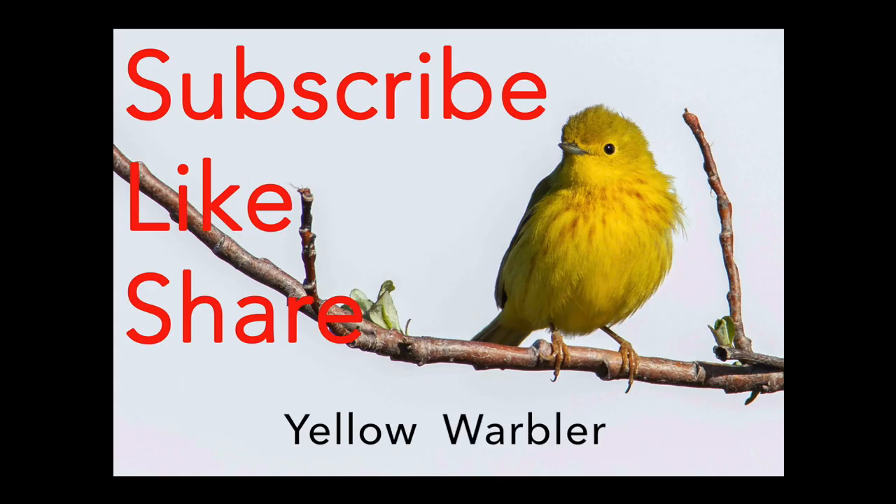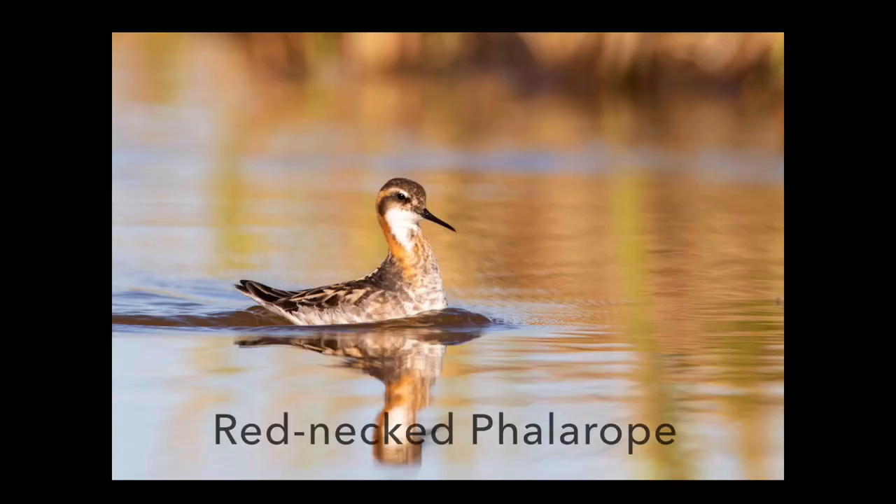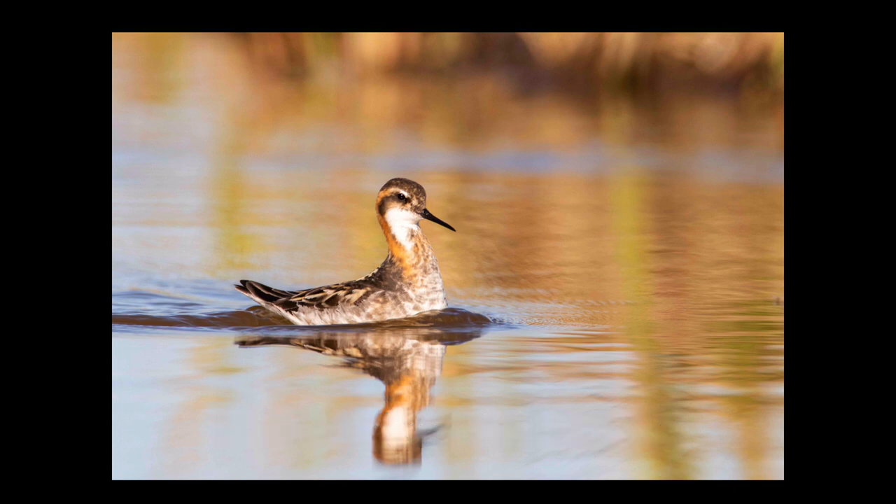If you enjoy what I'm doing on my channel, give me a subscribe, like, and share this with your friends — they might want to learn more about bird photography as well. I do a tutorial once a week, usually posting it on Wednesday. So until next week, good shooting, get out there, have some fun, create some great images, and I will see you later. Thanks, bye.